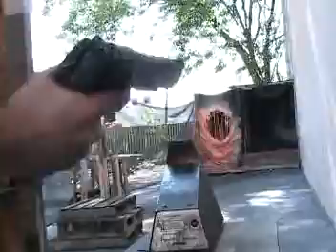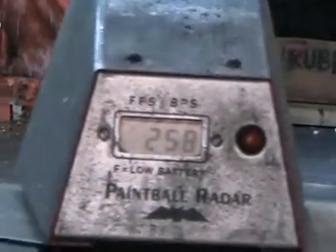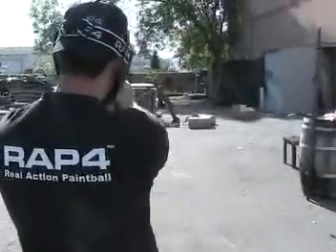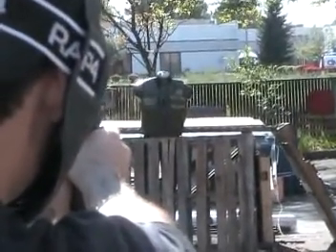Okay, let's test out the velocity. 250? 258? Thank you.